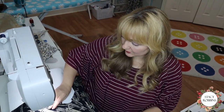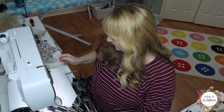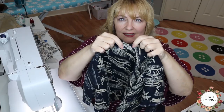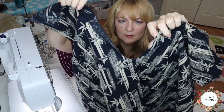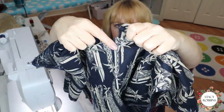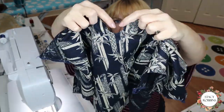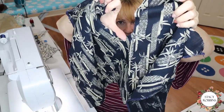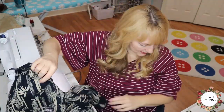Before you stitch this together, make sure you do a little stay stitching around the bottom of this — right down here. It's just a basting stitch on the 5/8 inch line. There's going to be some trimming and some cutting, and we just need to reinforce that area before we stitch. I'm actually going to start pinning and sewing down there at that spot.